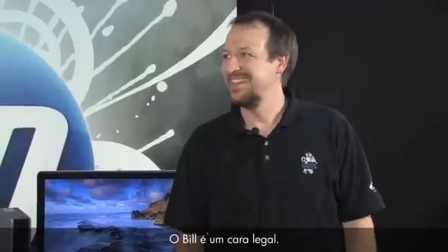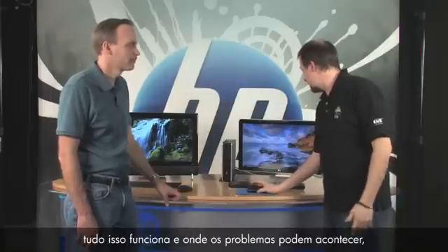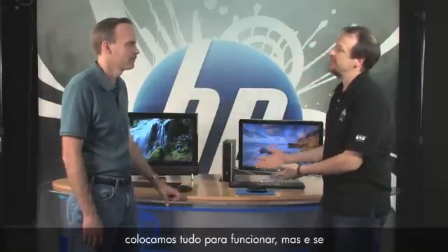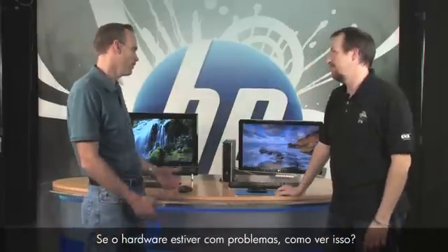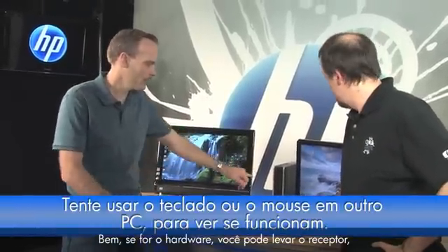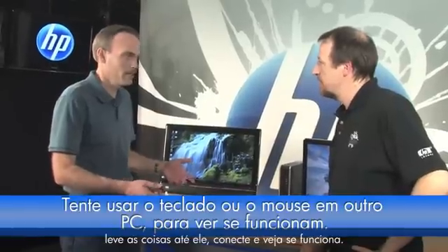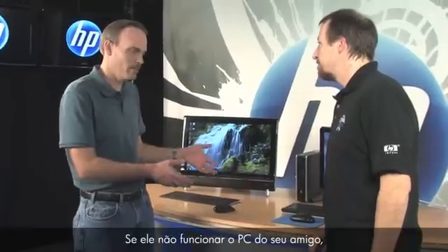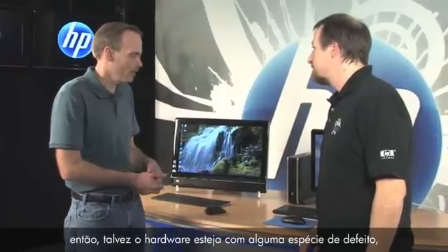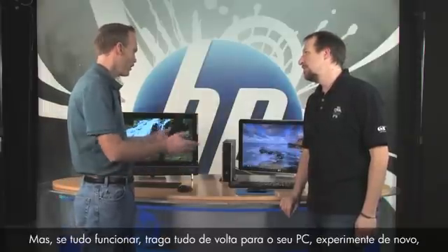Bill sure helps a lot. He taught us a lot, and now I understand better how this all works and where problems can be. But what if we did all that and it still didn't work — how do I know if the hardware is bad? If you suspect bad hardware, take the receiver, keyboard, and mouse to another PC — like a friend's notebook. Plug it in and see if it works. If it works there, the hardware is good. If it doesn't work on your friend's PC, the hardware may be damaged.